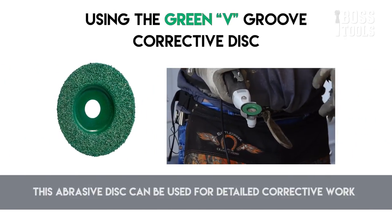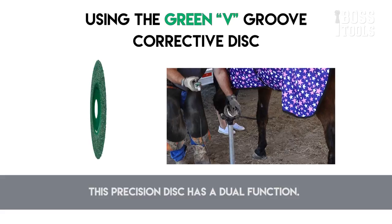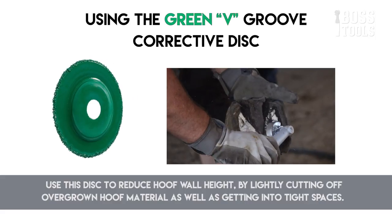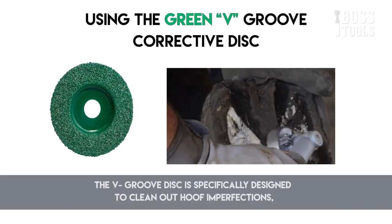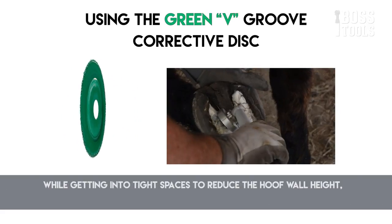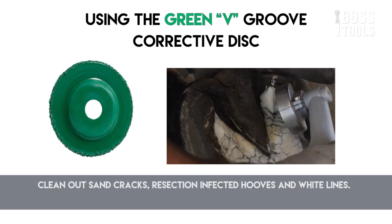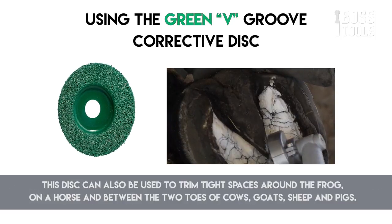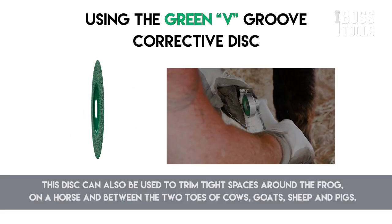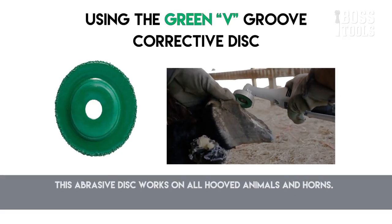The V-groove disc is an abrasive disc used for detailed corrective work with a dual function — reduce hoof wall height by lightly cutting off overgrown hoof material as well as getting into tight spaces. It is specifically designed to clean out hoof imperfections while getting into tight spaces to reduce hoof wall height, clean out sand cracks, resect infected hooves, and white lines. This disc can be used to trim tight spaces around the frog on a horse and between the two toes of cows, goats, sheep, and pigs. It works on all hoofed animals and horns.